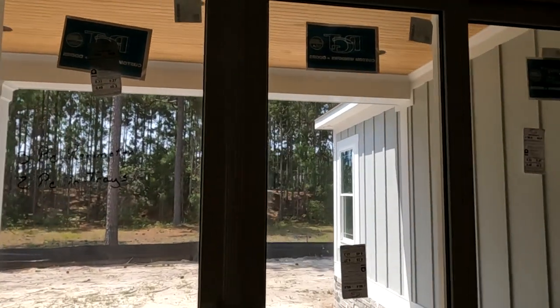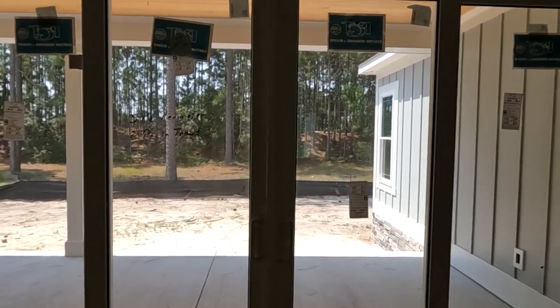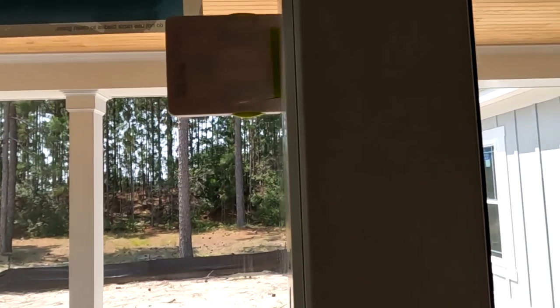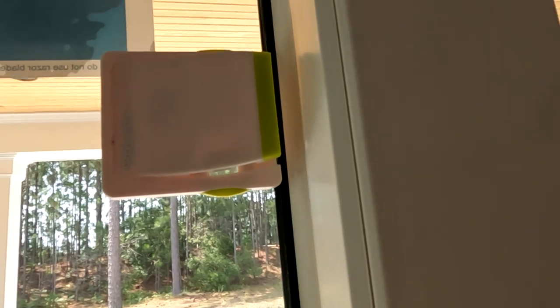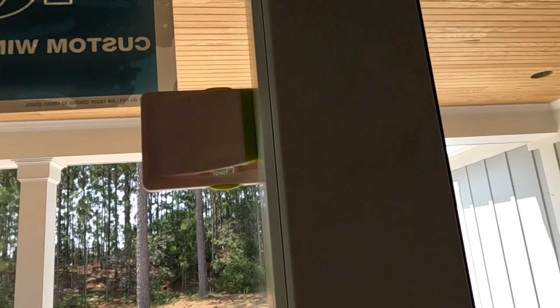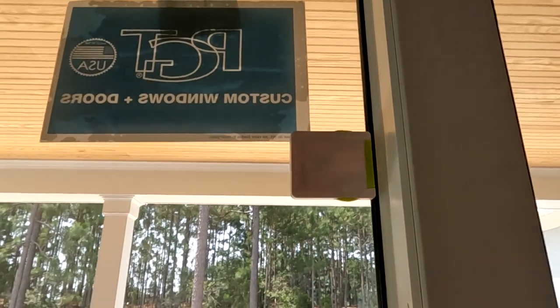This sliding door in particular happens to open from the middle — both doors open outward. It doesn't matter if the door slides one way, both ways, or either way, as long as you catch the edge of the door. With it pushed in, you can see I can slide it past easily. With the door closed, when I push the two little tabs on the side this piece comes out and prevents the door from opening. To open the door you push it back in and the door slides by.